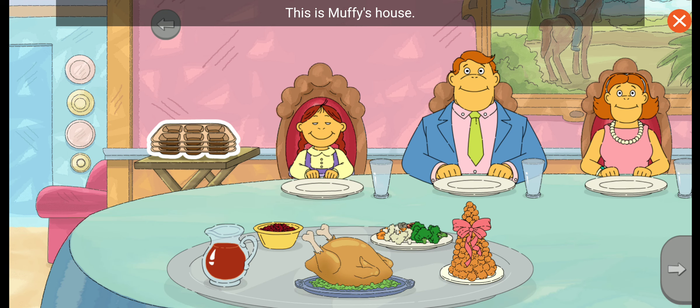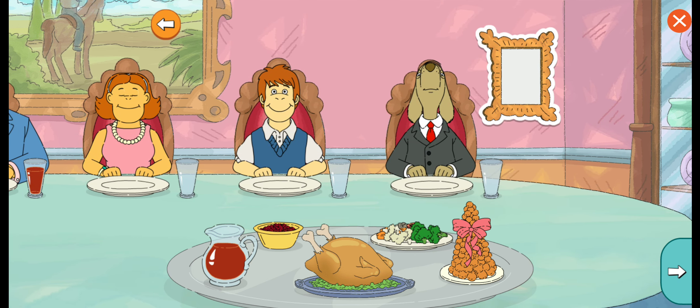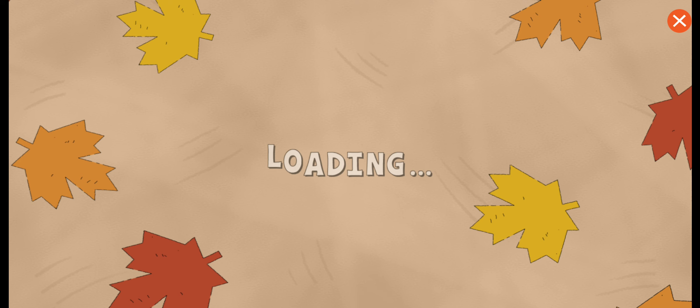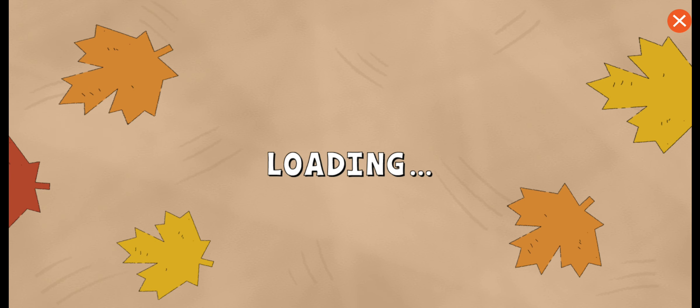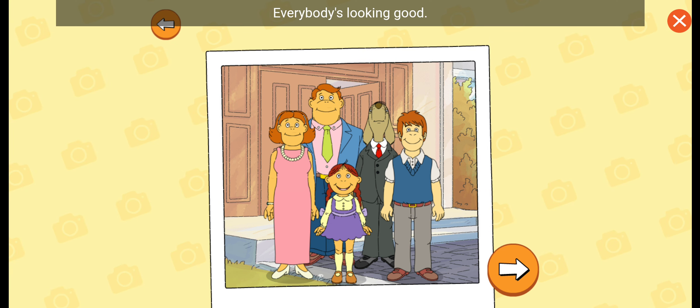This is Muffy's house. Her brother Chip is home from college. It's great when everyone can get together for Thanksgiving. Iced tea! Let's help Muffy take a family photo. It's family photo time!